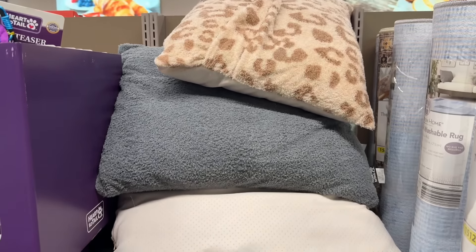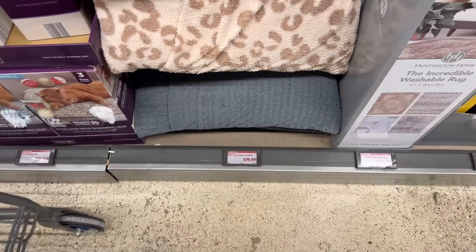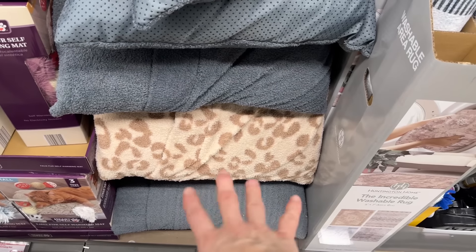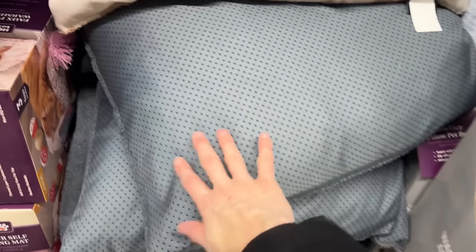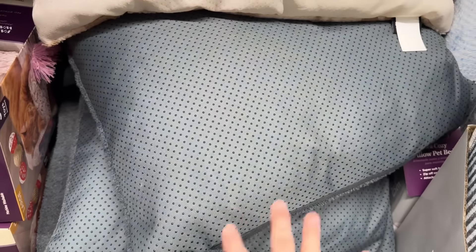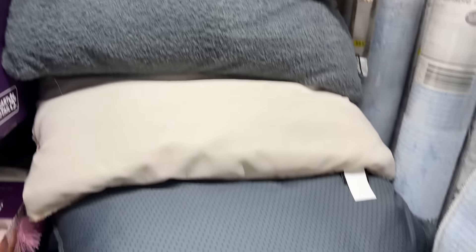We've also got pillow pet beds for our pets. $19.99 for these — we have gray, and then a cheetah print one that's bumpy but looks a little satiny from a distance. Maybe you've got a cat that's a little extra, a little fancy.